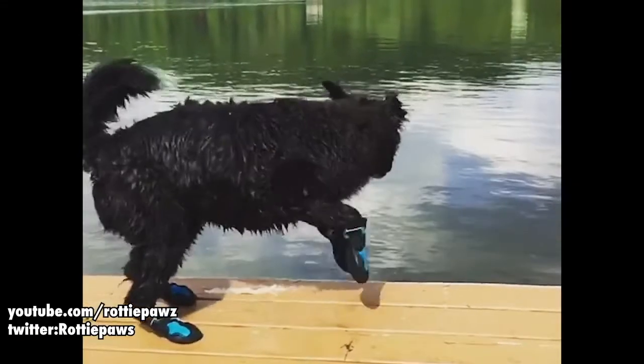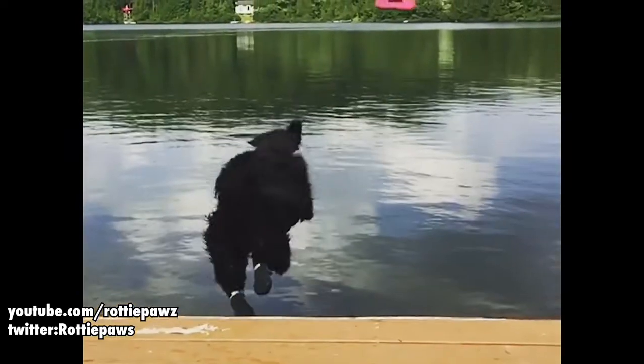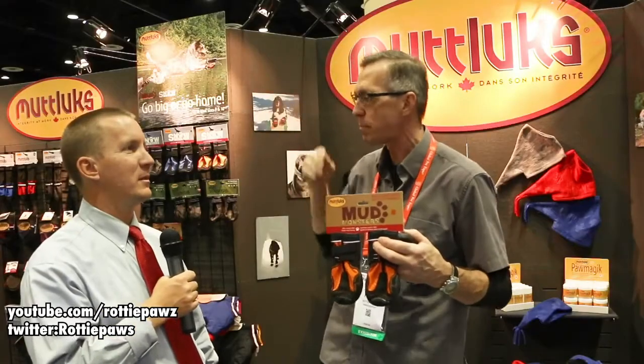My dog Maya jumps off the dock and she actually gets a better grip with these than she does with her bare paw. She goes out with the two front paws while the back ones are still on the dock, then she pushes off — it's very comfortable for them.